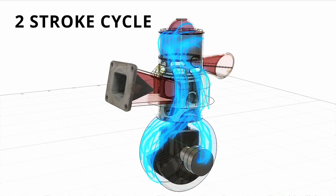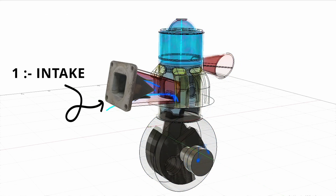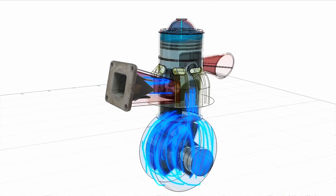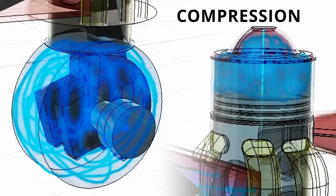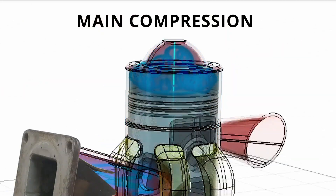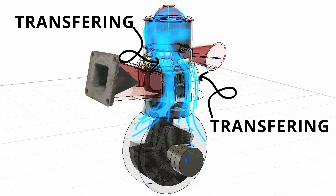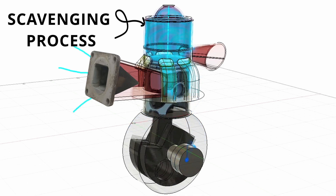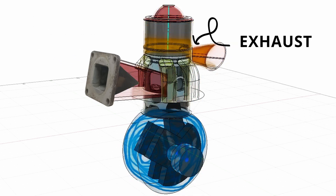Talking about the two-stroke cycle: first of all, this is our intake and suction stroke, in which the reed valve — a one-way valve — will remain open. Then we have our compression, which is divided into two parts: crankcase compression and then main compression. Crankcase compression helps transport the fresh charges to the main chamber, enabling an effective scavenging process. Then comes our power stroke, and then our exhaust stroke.